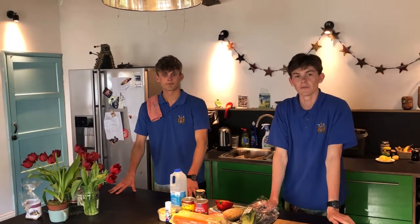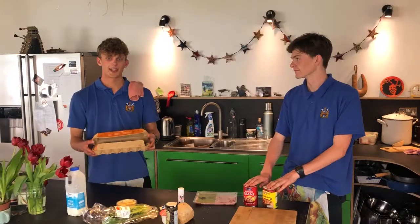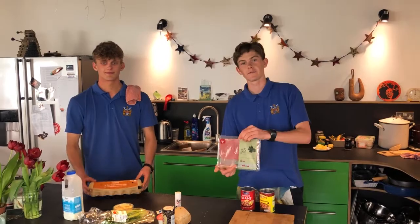Hi, welcome to Cooking with Friends. I'm Ben Turley and I'm Rimi Thompson and today we're going to show you how to fry. Today we're frying beans, eggs and bacon.